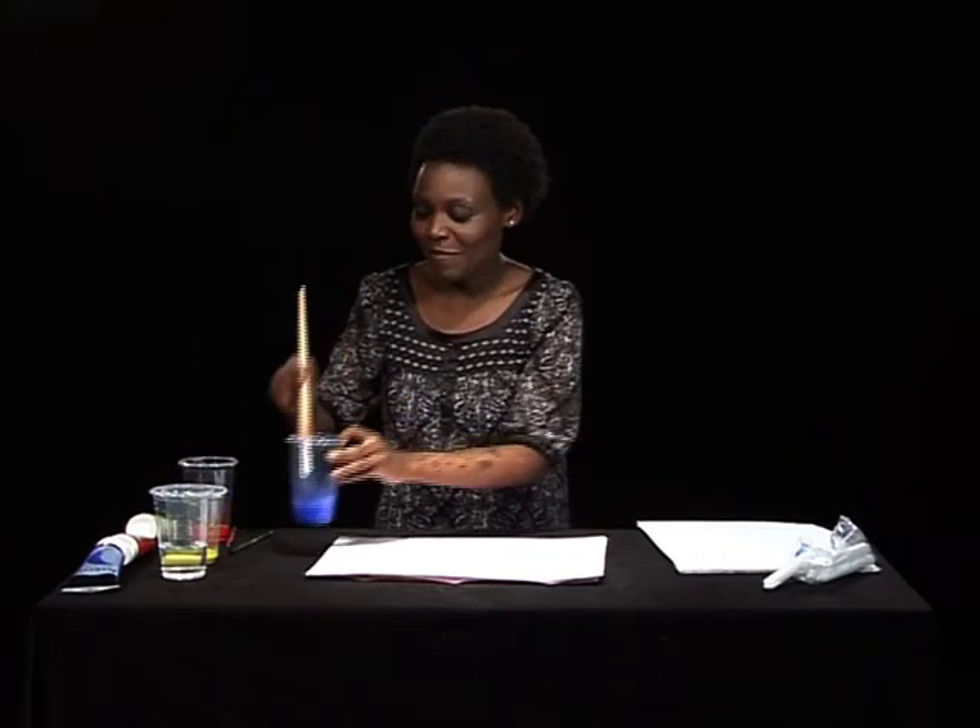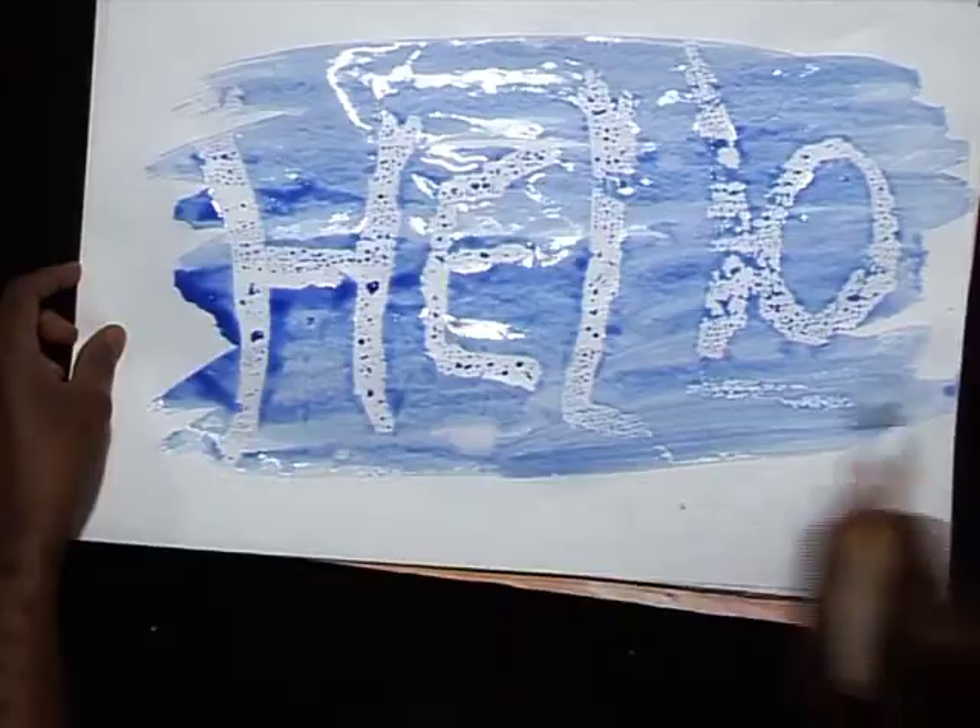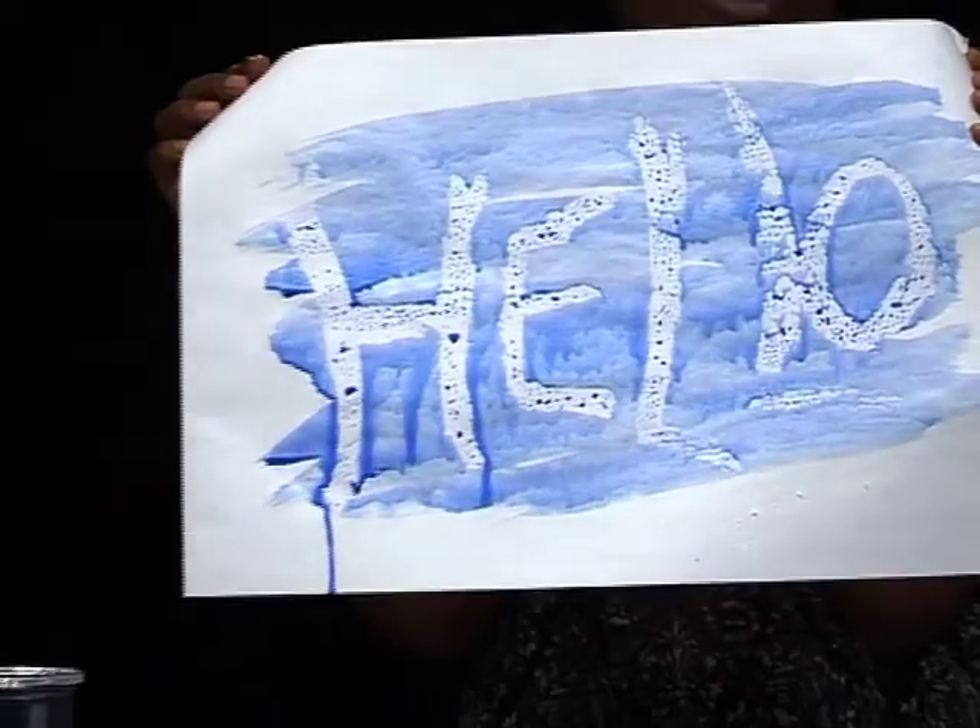I take some paint and I'm going to write your message. You see, from my plain white paper — Hello from ArtZone. How did that happen?